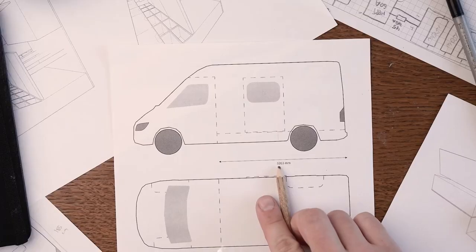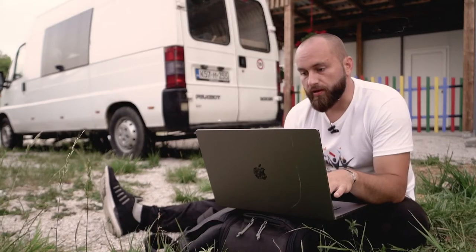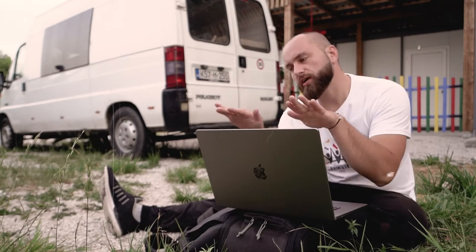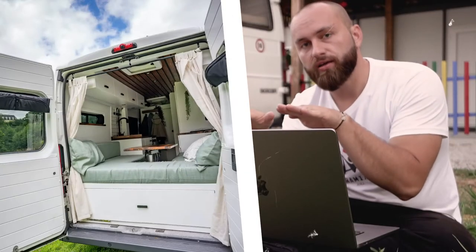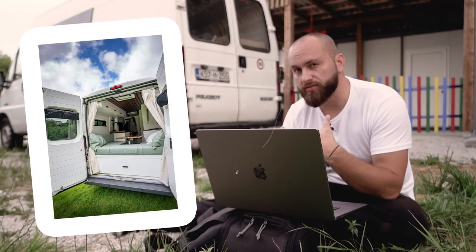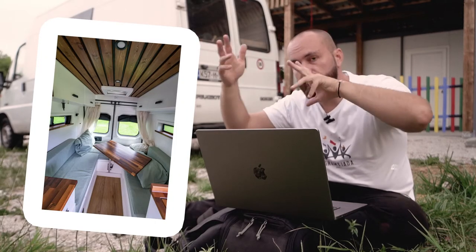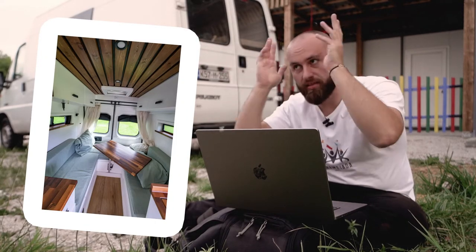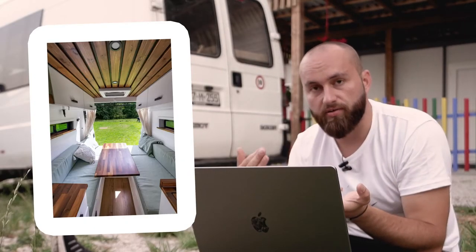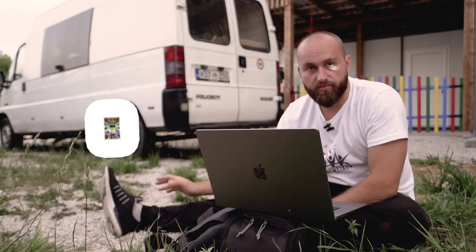I found a schematic of a van and adapted it, even though it's technically a Sprinter. There are generally two designs people go with. You either have two benches in the back and a table in between, which is great, but it doesn't really utilize space well — if you have two overhead cupboards you tend to bump your head, and the center empty space is useless because you're either sitting or lying in the back.